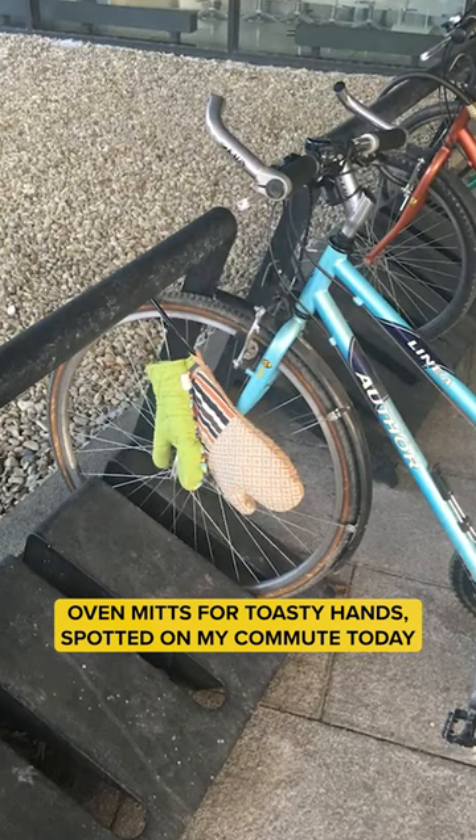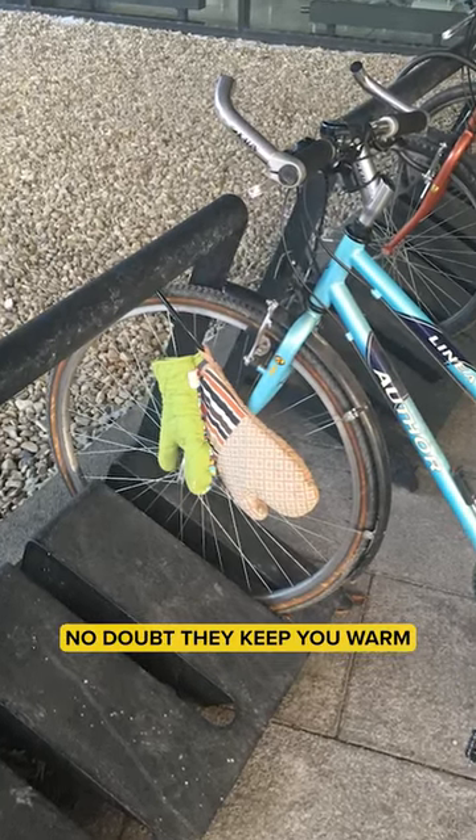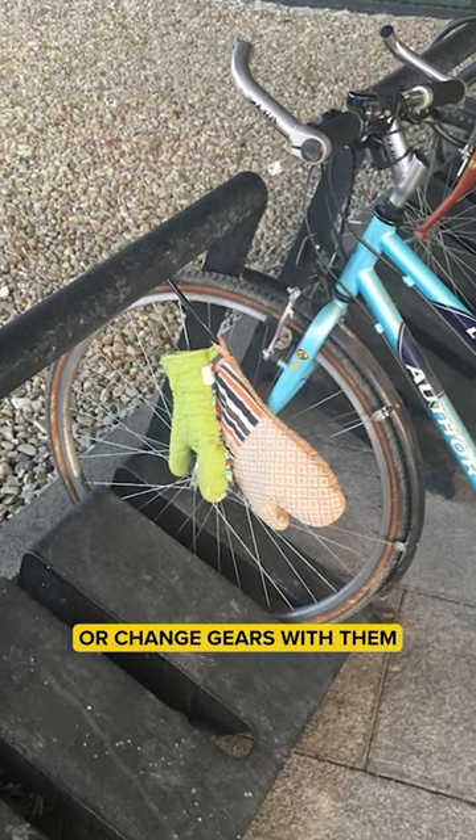Oven mitts for toasty hands — spotted on my commute today. I'm on the fence. No doubt they keep you warm, but I'm not sure how well you can brake or change gears with them.